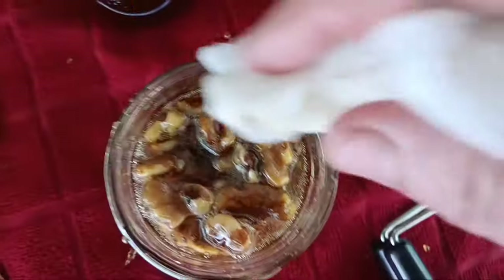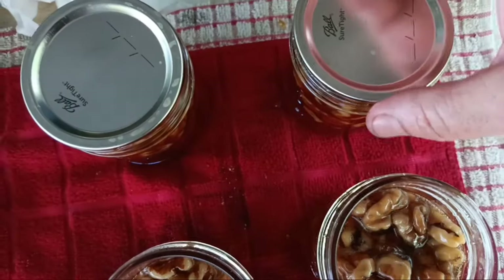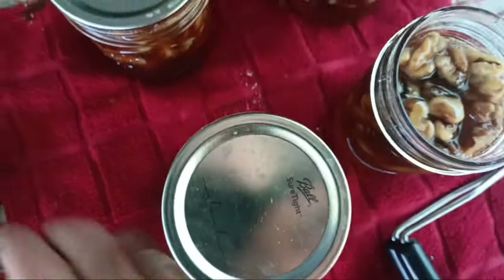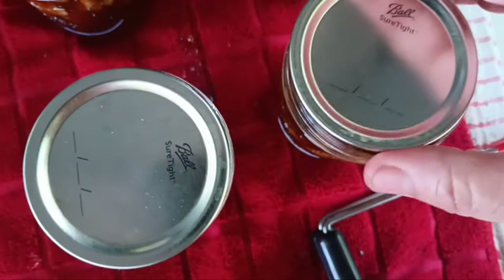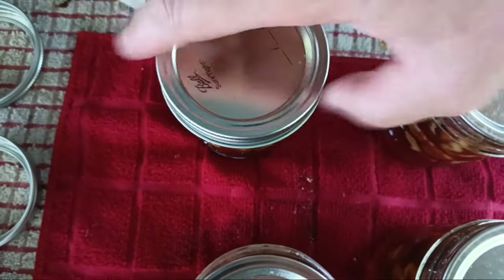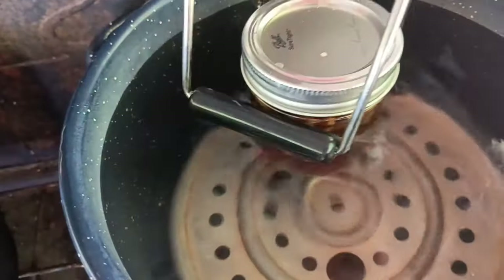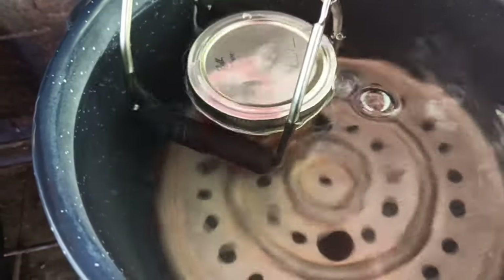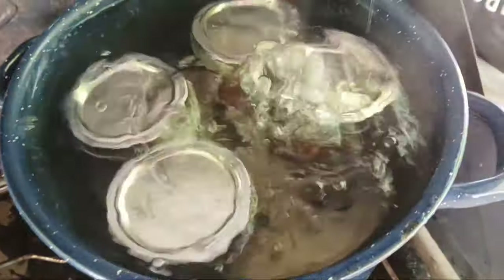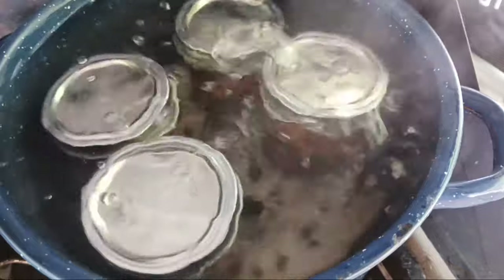Looking delicious, oh my goodness. We're almost done, almost ready to go into the canner. Just finger tight. Let's get them in one by one, put the lid on and fire this baby up. They're boiling — I'm going to water bath them for 10 minutes.